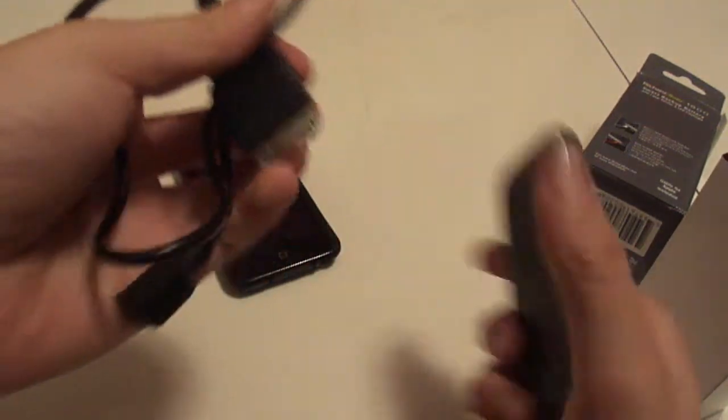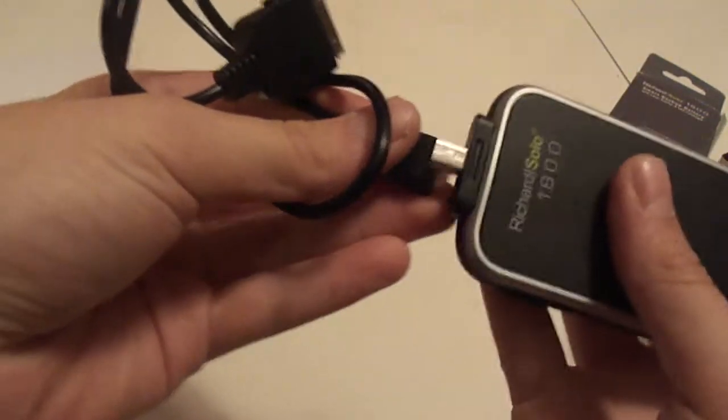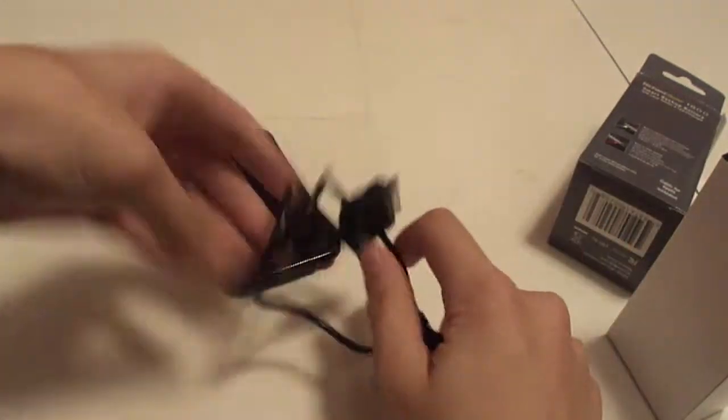In the second box, you have the charging cable for the iPod. You plug it in like so, then you plug it in.